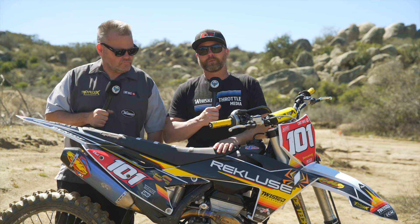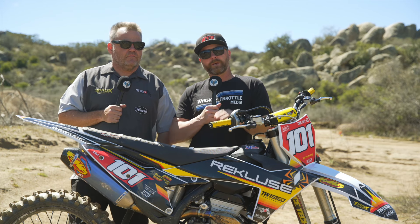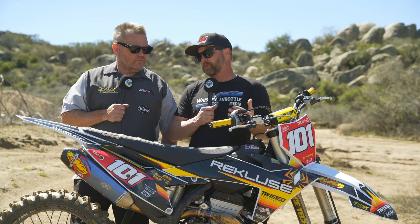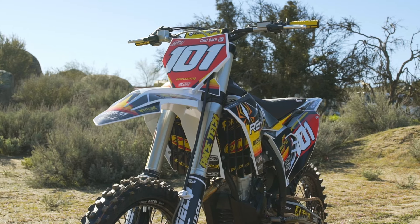Hey everybody, it's Ping. Thanks for tuning in to Whiskey Throttle Media. I'm here with Jay Clark who built a 2024 KTM 350 — the Vet Machine — and made this thing look really cool. It's actually a pretty sweet graphics kit.